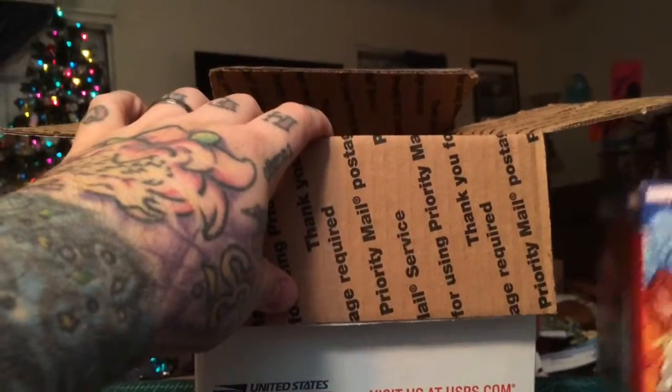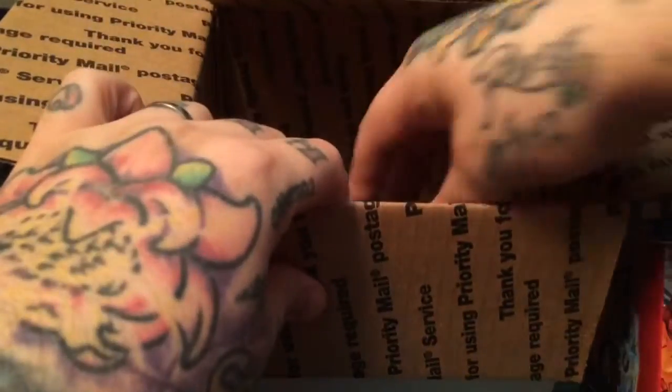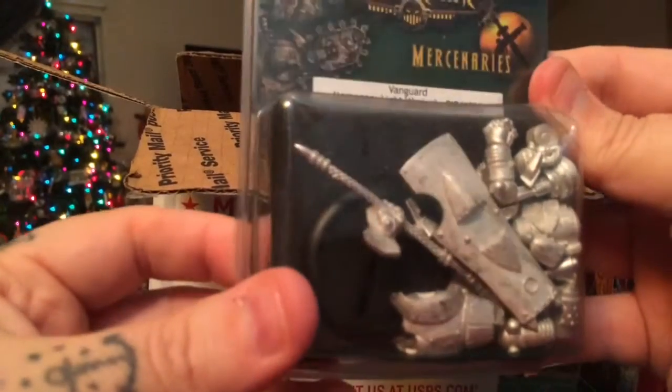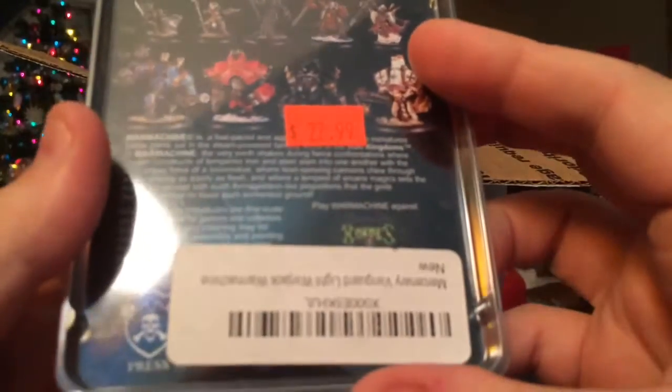I think that is roughly what I've seen online — around $20 is what that costs. And there's a War Machine mini. I can't remember which one this was.